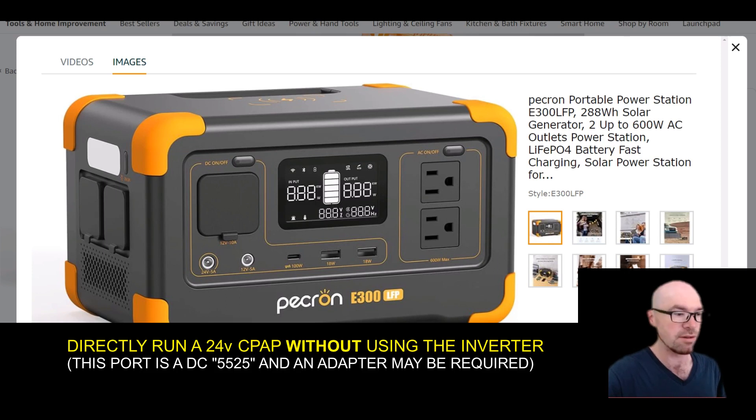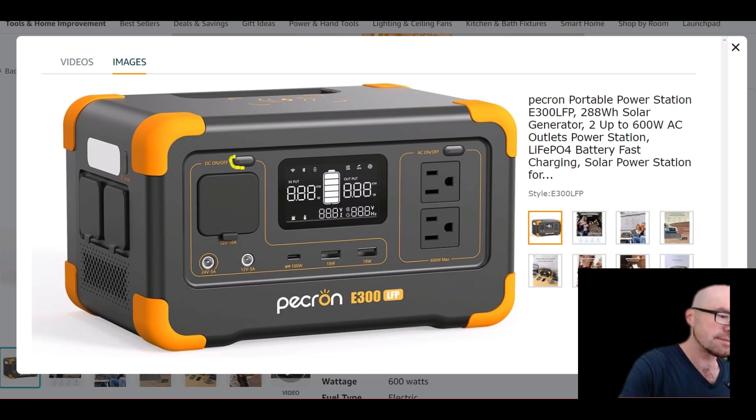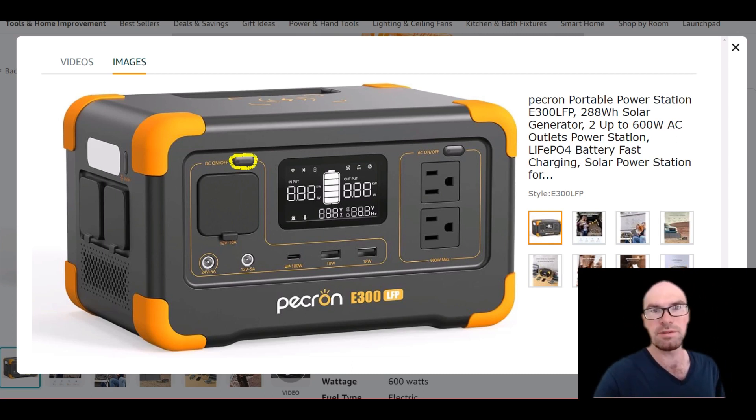The downside of this setup is this single switch here powers both the DC and the USB. I'd like to see separate switches, because if you're only using one of them — only DC or only USB — all these ports are regulated, so it takes a little bit of power. It's not a deal breaker, but good power station design should have separate circuits and separate switches.